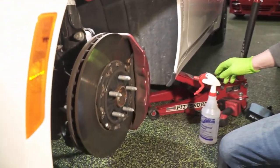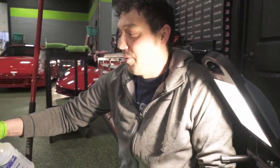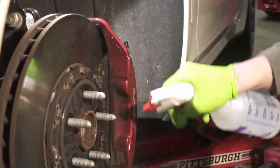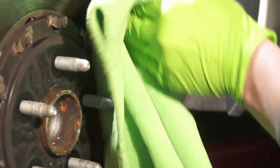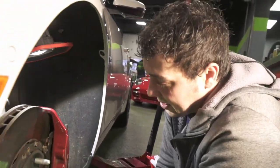Here you can see how dirty a caliper gets without being coated, just from regular driving. There's not that many miles on the car and you can already see how dirty the caliper is. So we're going to start with a little bit of PrepSol, which is a cleaning agent. Soak it all down and get off what we can with the rag. You can see all the brake dust and dirt that sticks to it because it isn't coated.